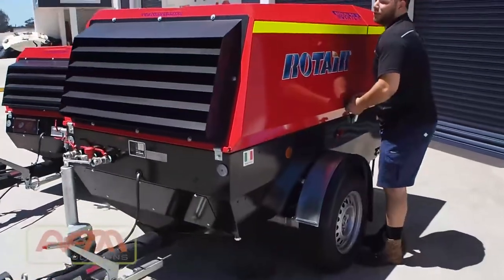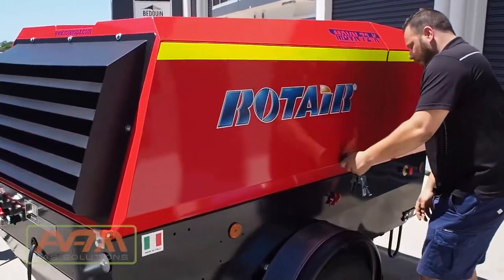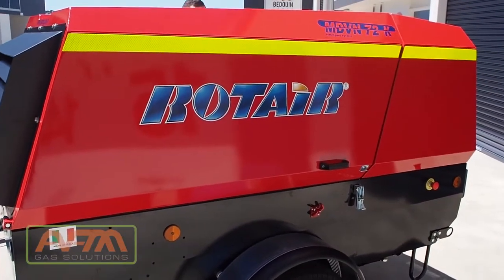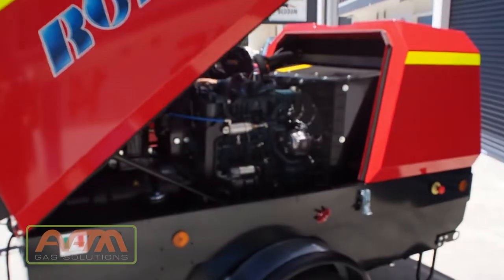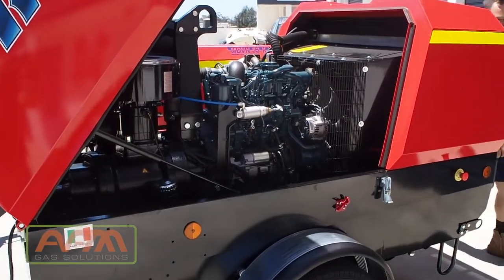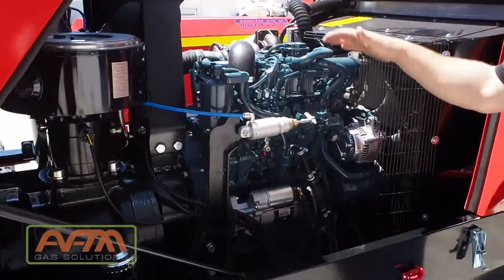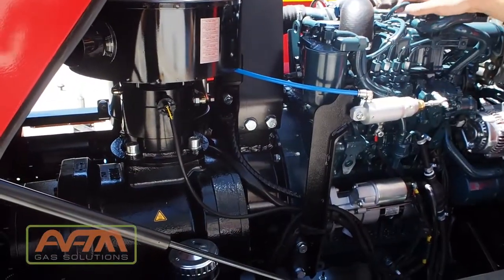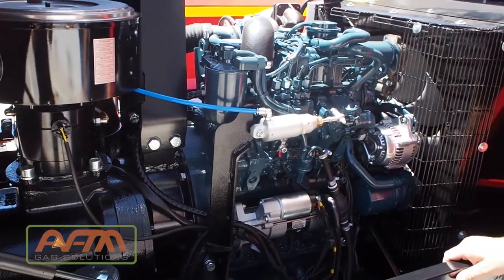If you come in close, I'll just pop this canopy up. So here we've got the Kubota engine, as I said 50 kilowatts, and the Roteir air end, obviously delivering the air.